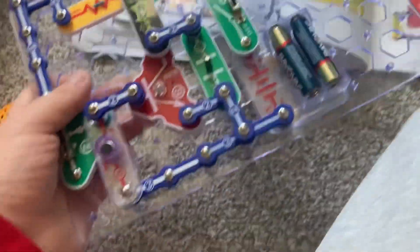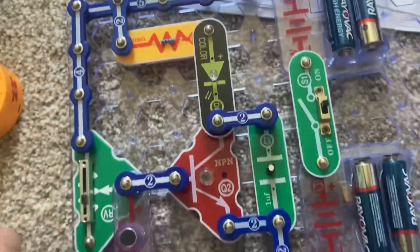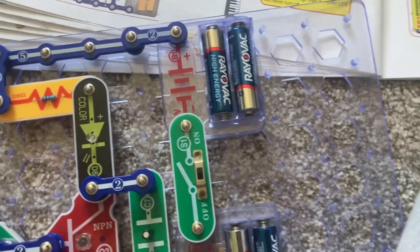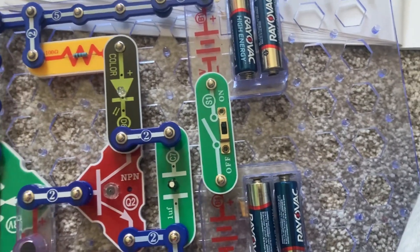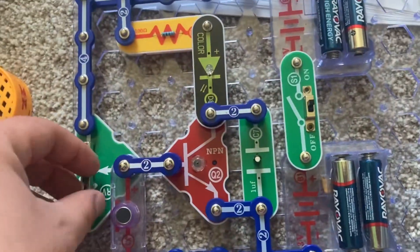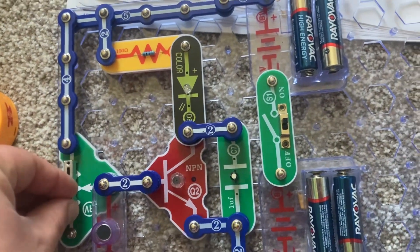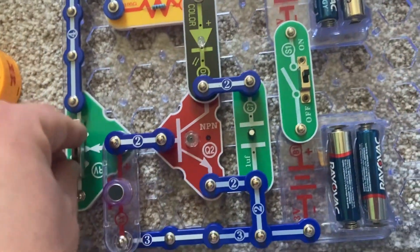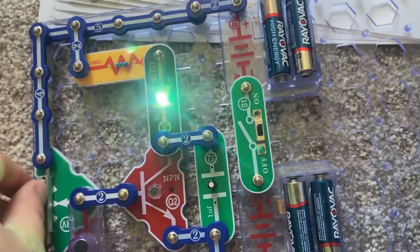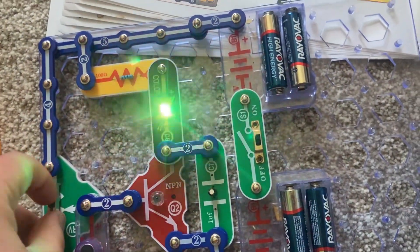It depends on the pitch and tone of my voice. I was doing this to demonstrate how the microphone allows the color LED to change patterns. Now, if the RV setting is too low, the microphone will never pick up the sound to turn the LED on, or if it's too high, it will never turn off.